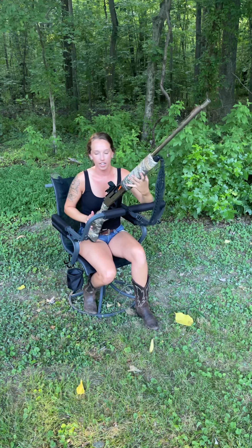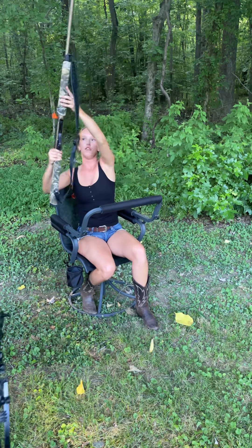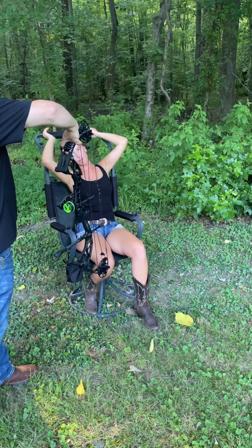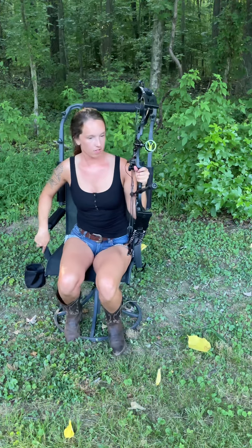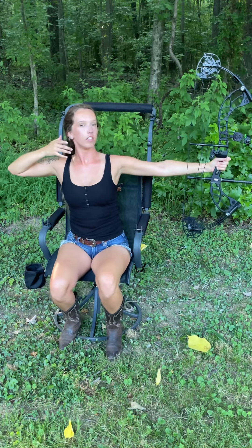Another great thing about these chairs is that they are great for archery hunting. With this chair specifically, if I pull up my shooting rail, I now have a chair I can adjust to my liking — whether I'm in a blind, an elevated box blind, or just out on the shooting range getting some practice in. All I have to do is scoot forward a little bit and now I have open motion to be able to shoot my bow.